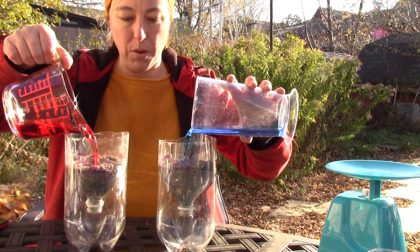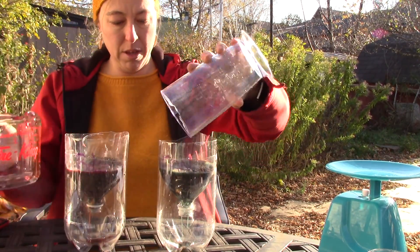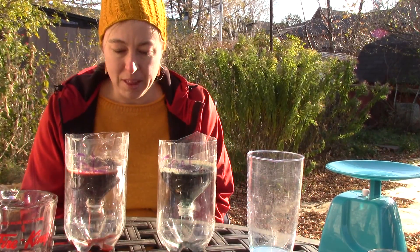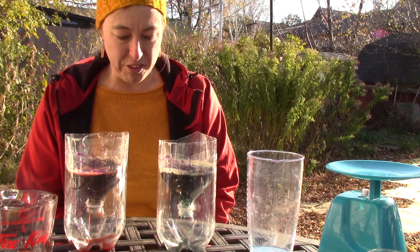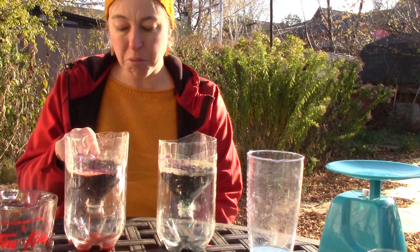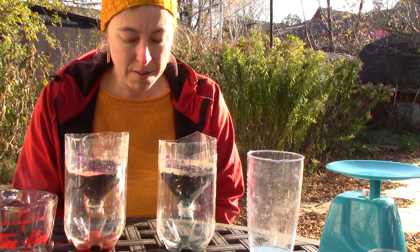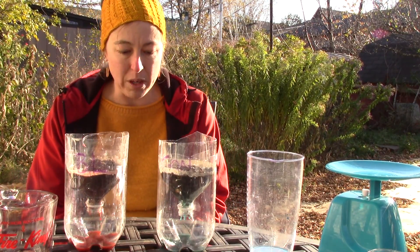You want to be consistent with each one of your samples as you pour. Whoa, look how fast that red one went through — and there goes the blue one. I think I need a buddy. I couldn't have done that physically, that was too much. This one has hit its infiltration rate; the other one is still taking a moment but went through faster.